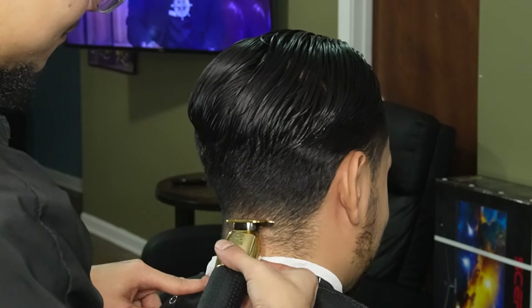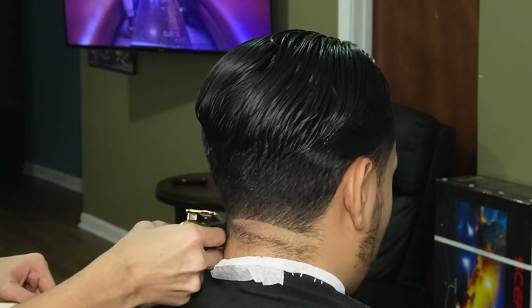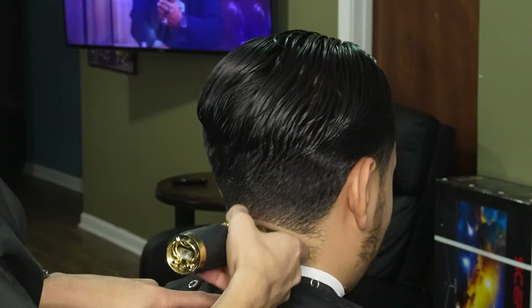Now that we're done laying the hair down, we can move on to our Gold FX and create our first guideline. You always want to make sure you contour this guideline to either their head shape or their neck shape, so that the fade or taper can look better.